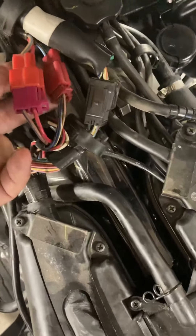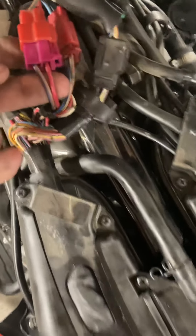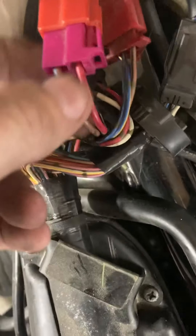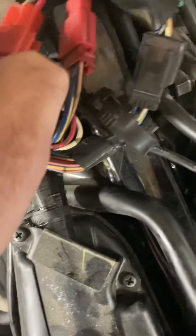You'll see these two sets of wires here. You're looking for this set here that basically has a pink and a brown-blue combination, and you're going to disconnect that. You're going to pull that apart.